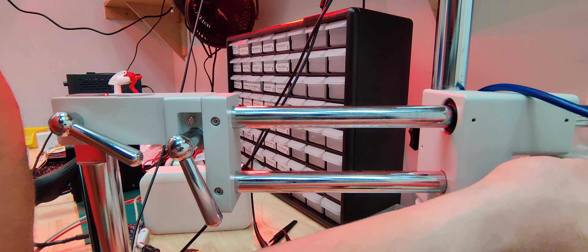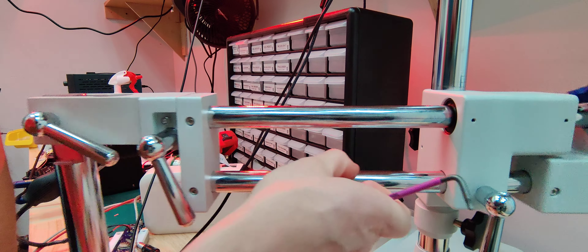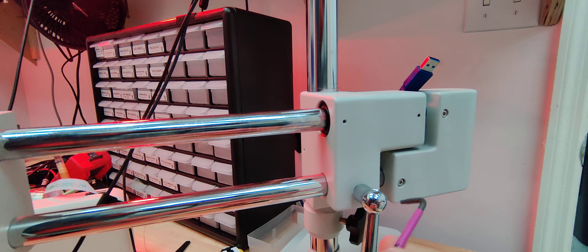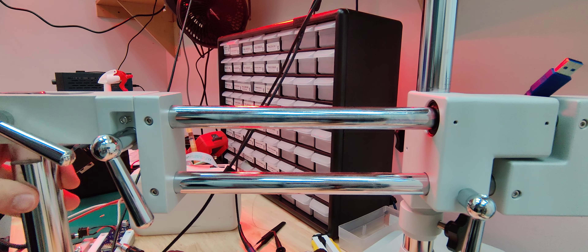It turns out these four screws — here, over here, down here, and over here — were slightly loose. I'm not sure how they got loose, but just tightening them down fixed it, so now it doesn't sway anymore.